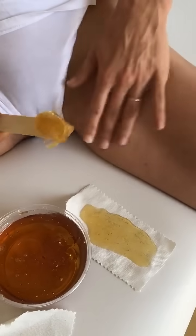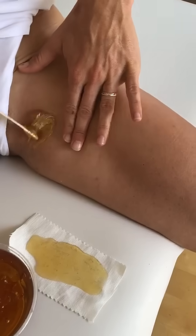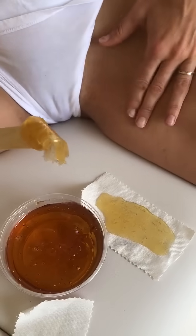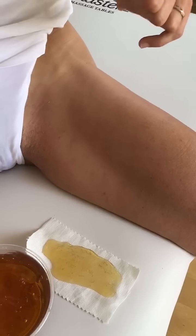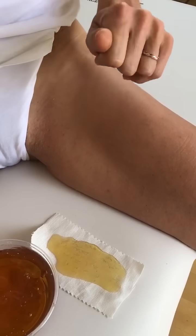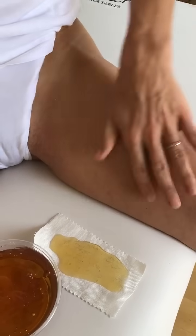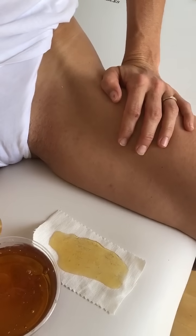Now we've got our paste and we can just put it right back on against the hair growth, flick down. Once you're wrapped up, use a warm cloth to remove any excess sugar paste. If you have any toner, hemp healer, or a nice light oil, go ahead and apply it afterwards and you're all done. Pretty easy guys, thanks!